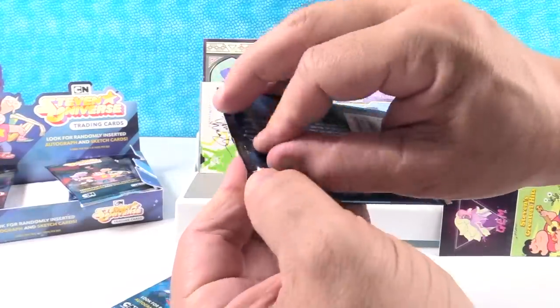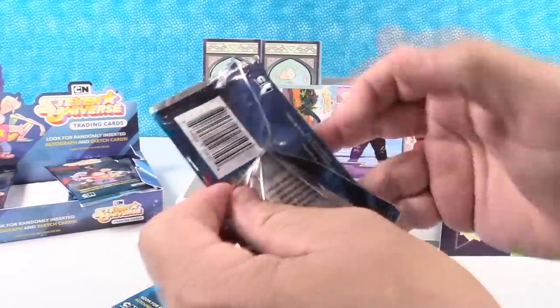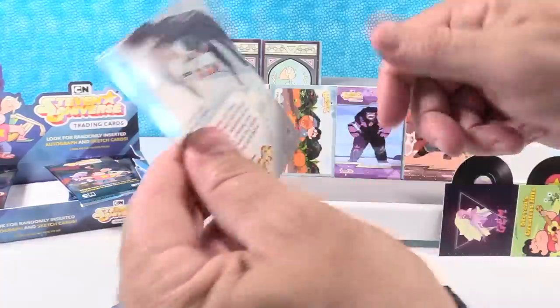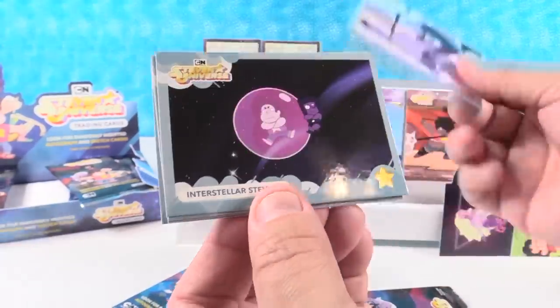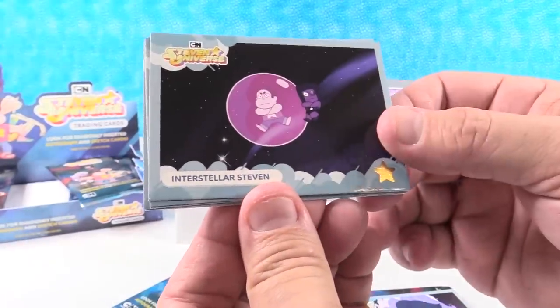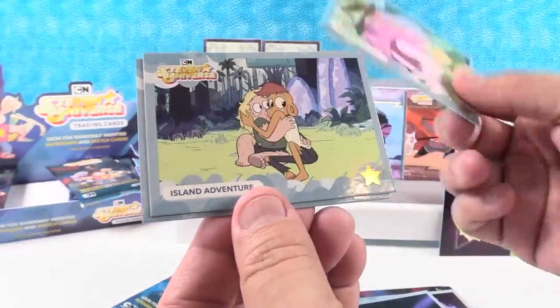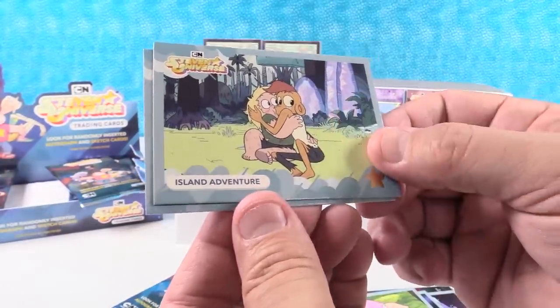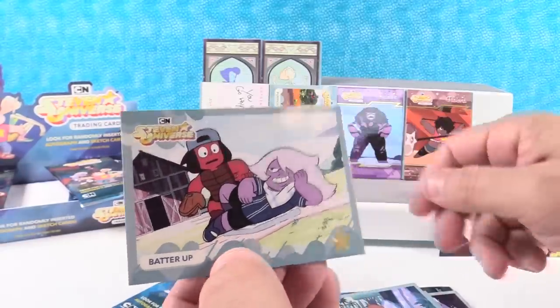Although I like a lot of the base cards too — love that pumpkin one. I'm so swiping that one. I hope we get a duplicate of it. A Prisoner No More. Interstellar Steven — that's cute. Preserving Life. Island Adventure. Monkey. Batter Up.